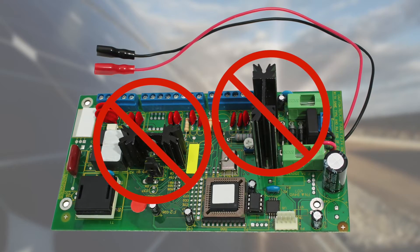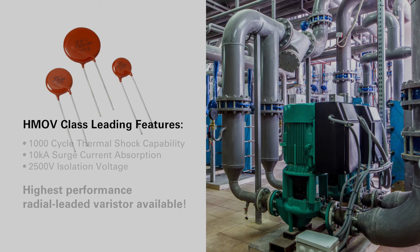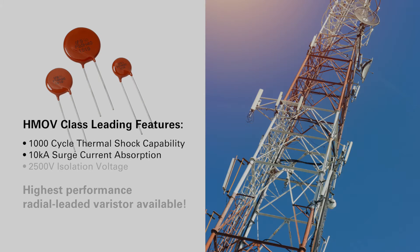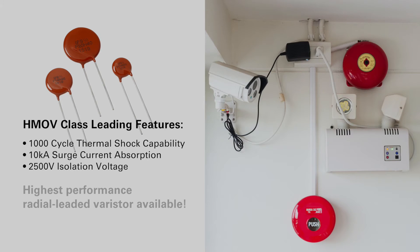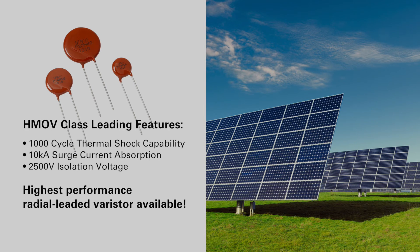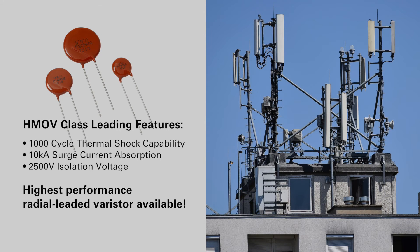The HMOV's capability to handle a 1000-cycle thermal shock test, 10,000-amp surge current, and 2500-volt isolation voltage combined make it the highest performance radial leaded varistor on the market.